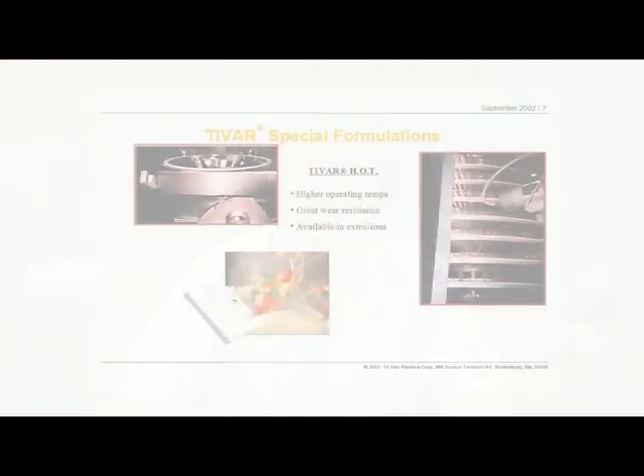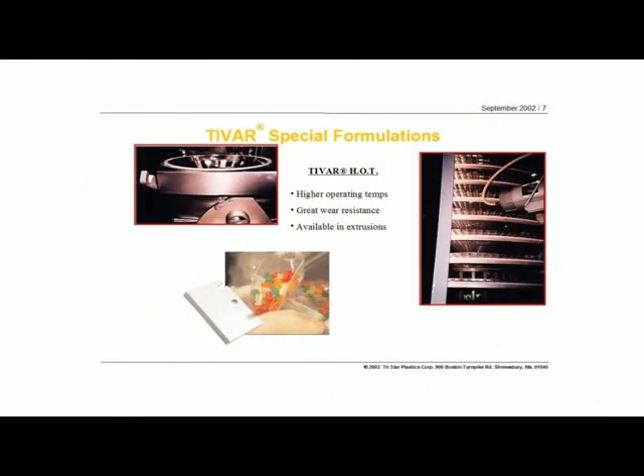Another particular application very similar in terms of the blade is in candy manufacturing. Sugar is very abrasive, so when you've got a sugar product like candy you need something that can stand up to that. In fact, sugar and dehydrated milk are two of the more abrasive food products out there. In this particular application, we found that the scraper material did very well in the candy production process where that sugar was hot, sticky, and very abrasive.